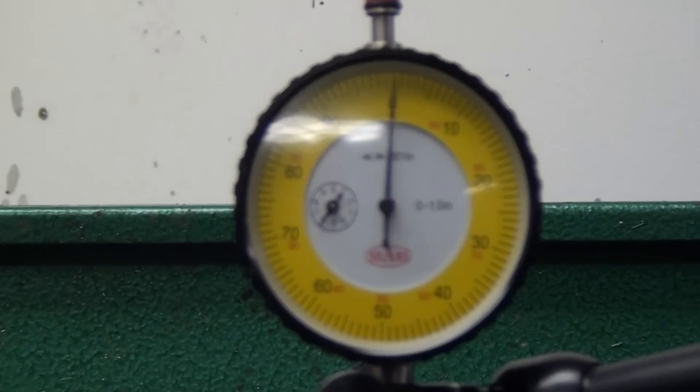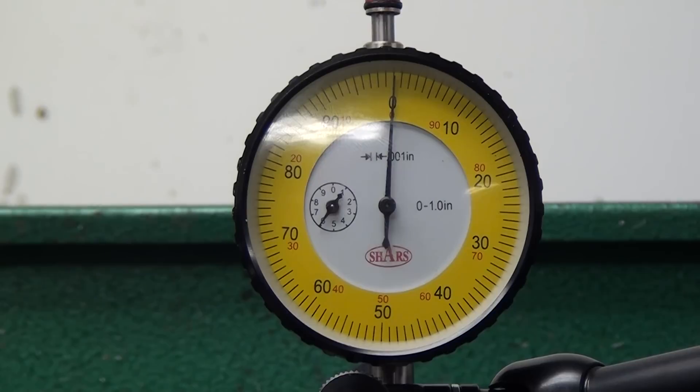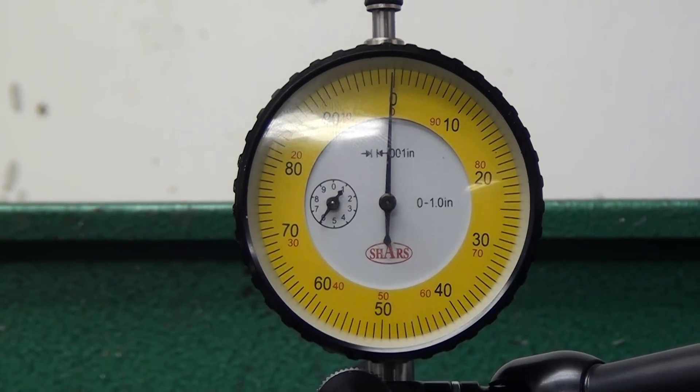Here you can see, using a hardened and ground dowel pin three inches away from the chuck, I'm still getting about a half thou run out, which is just fantastic. I couldn't be any more pleased. And that's it — really basic. Check the description for the part numbers, and thanks for watching guys. I'll see you in the next video.